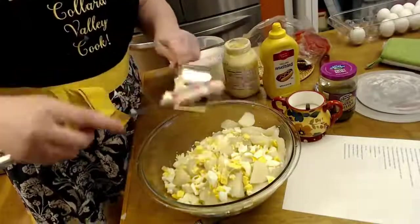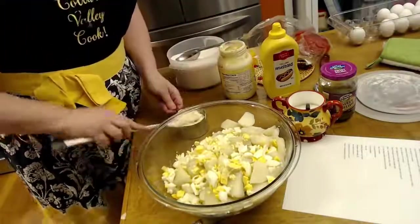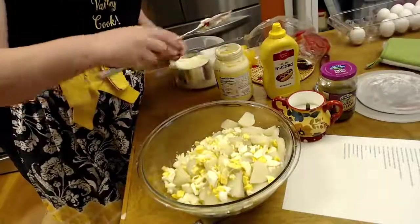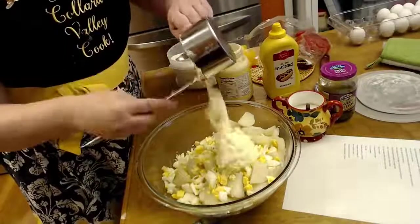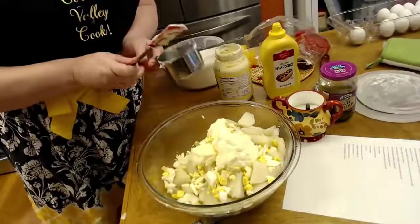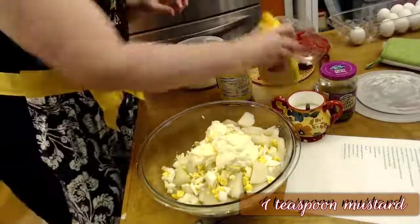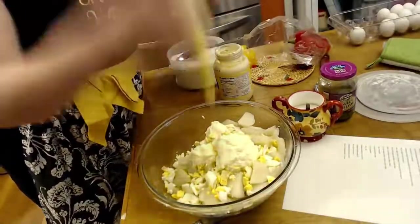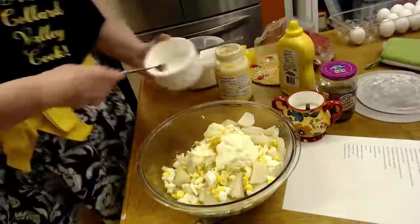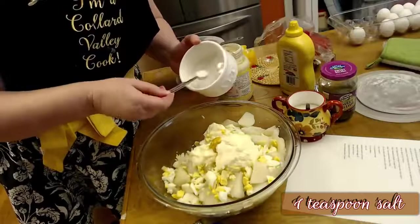I'm filling up a cup of mayonnaise — it's a good bit. All right, there we go, a cup of mayonnaise. Now we add a teaspoon of mustard. If you want more you can put more in, but I use a teaspoon. Then a teaspoon of salt — I have a half-teaspoon measure, so we're going to put in two of these, because there's a lot of potatoes in there and you're going to need some salt.